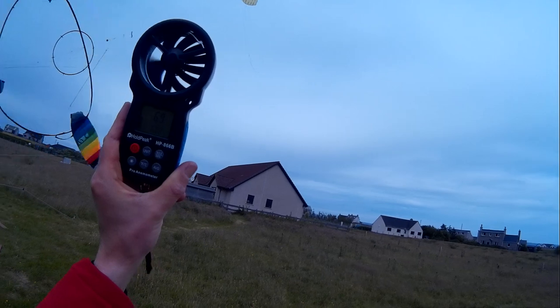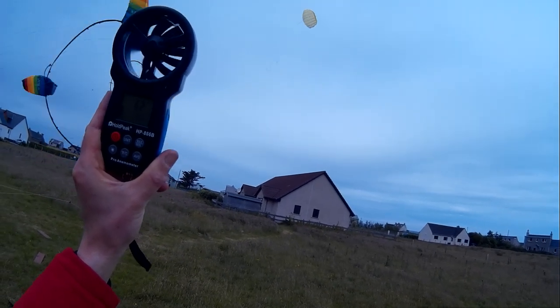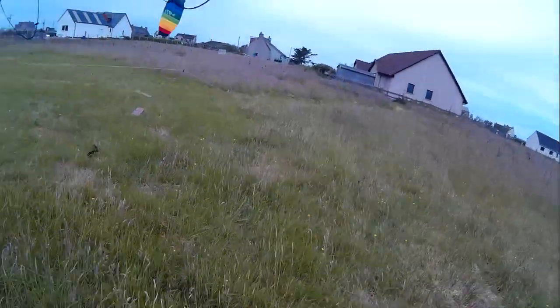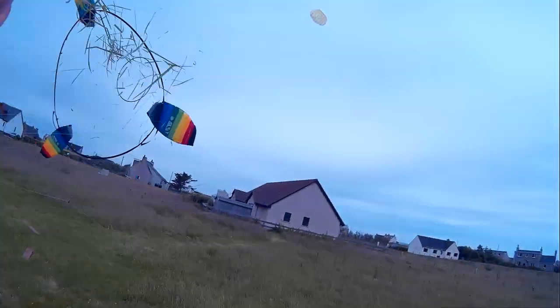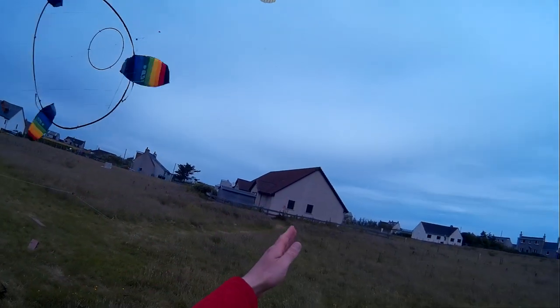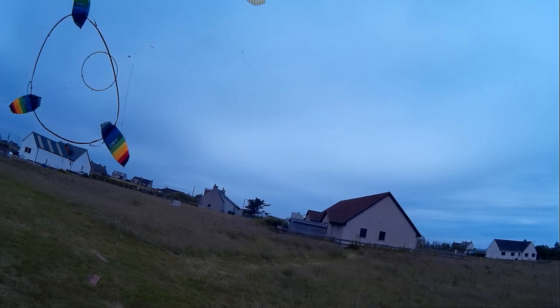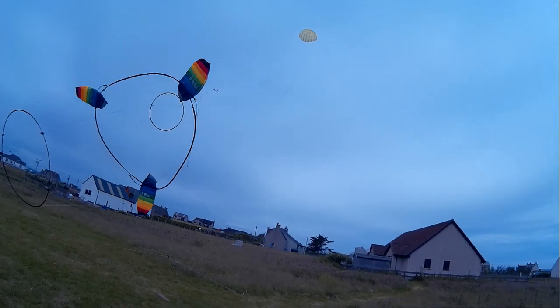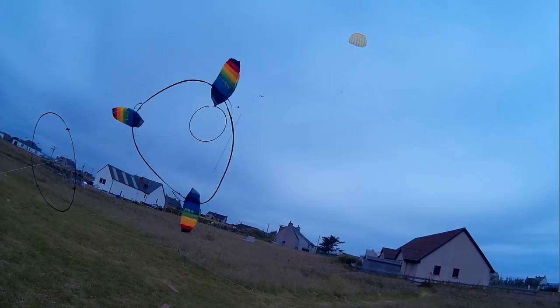That bloody lifter's so out of line with the wind right now. I'll chuck some grass up and show you. That's the way it should be, but that's the way it is — it's the bloody lifter. If that thing held still, this would be so much more powerful.